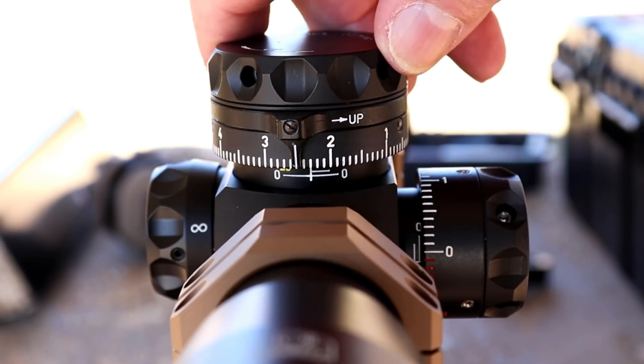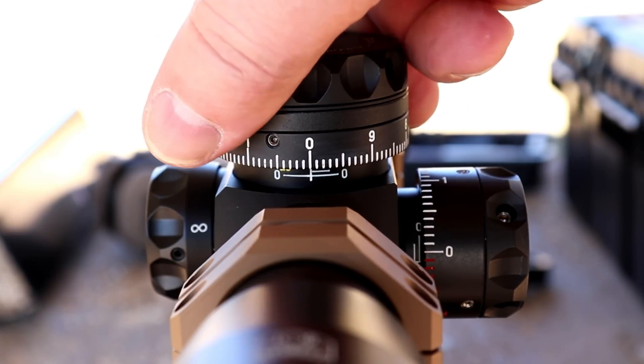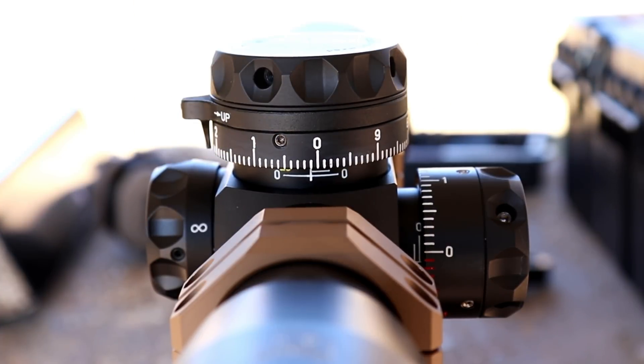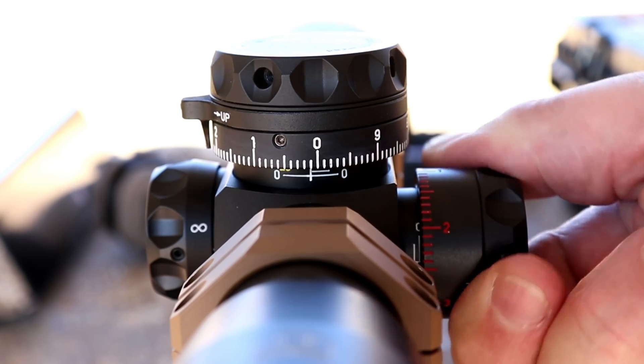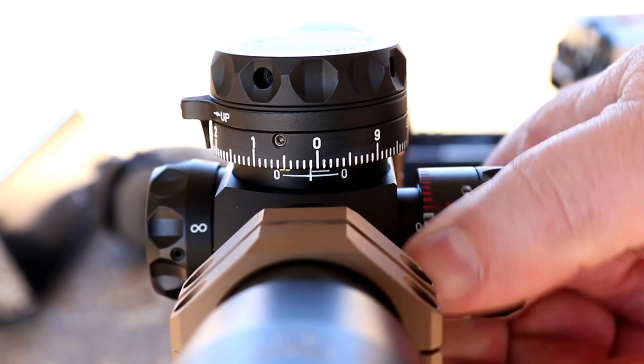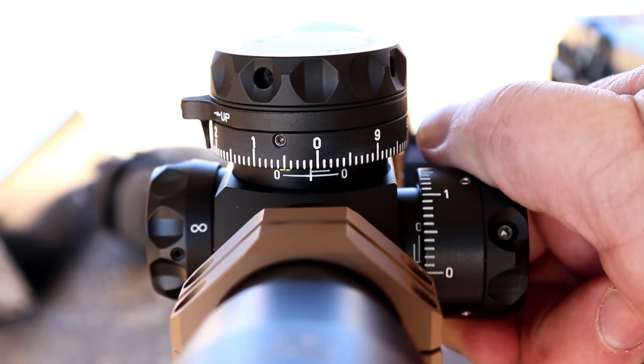You can see there's a little screw in the end so you can also lock it down right there. You can tell by the way it moves and listening to it just how crisp it really is. It's like that on the side, exactly like it is on the top, and also they're color-coded on the side for which direction you're turning, which I thought was a really good touch.